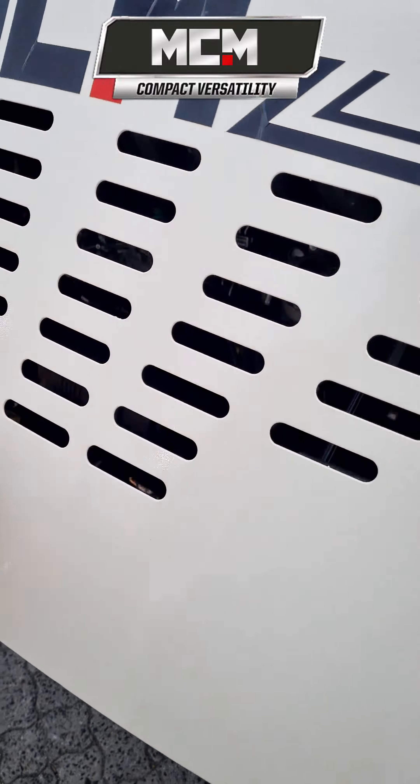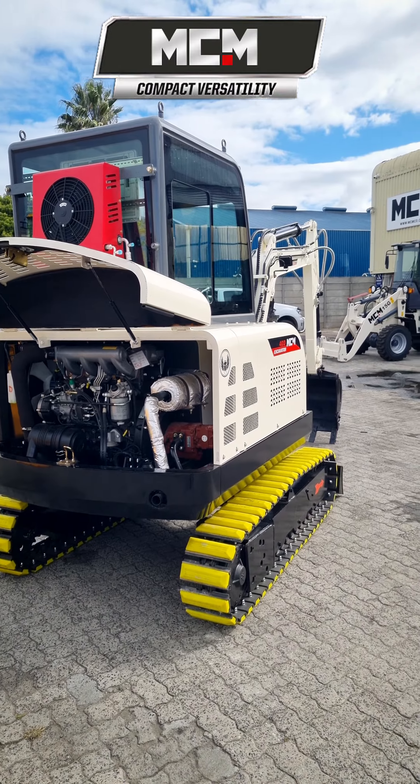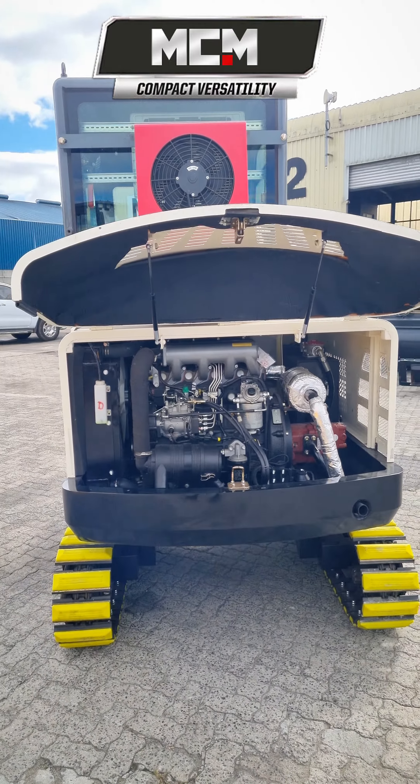The 40D is powered by a trusted 36.8 kW Zinchai 4-cylinder diesel engine with sufficient engine cab space for fast maintenance.